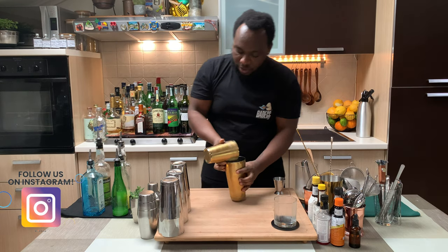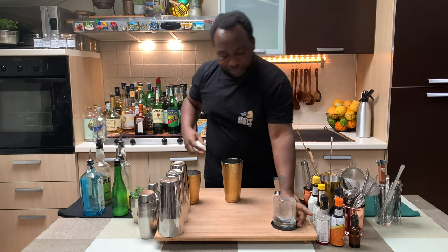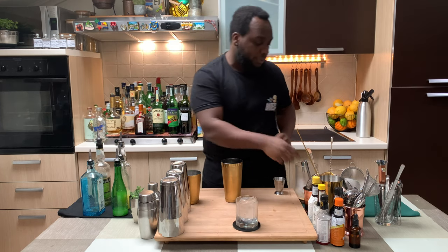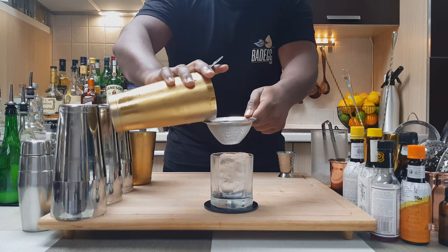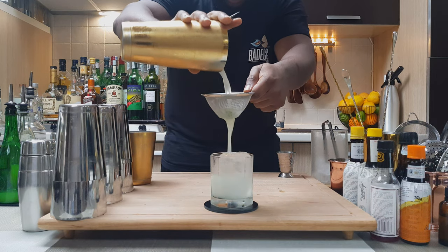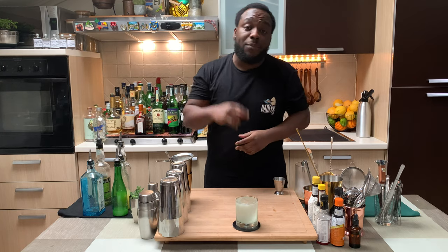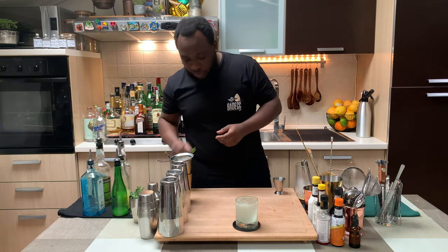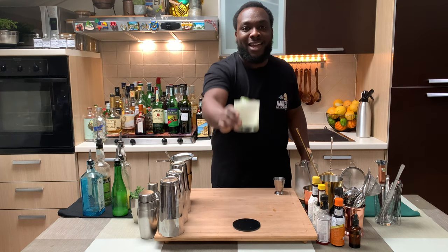There we go. Grab one block of ice, place the glass in the middle, and I'm going to double strain everything into our glass. There we go. And for garnish it's going to be one basil leaf — let's go on top of the drink. Here we go guys, enjoy your drink.